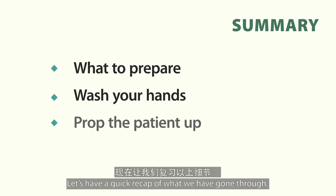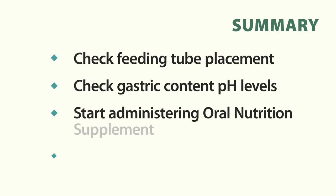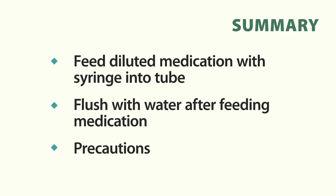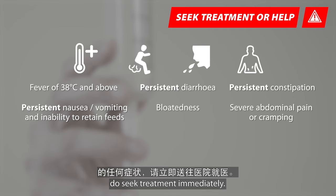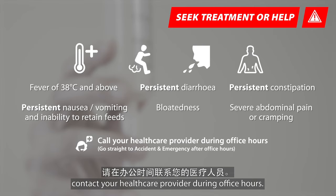Let's have a quick recap of what we have gone through. If your loved one experiences any of these symptoms, do seek treatment immediately. If the feeding tube is accidentally removed, contact your healthcare provider during office hours.